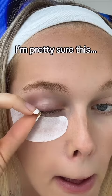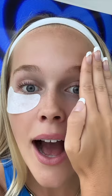Are you ready? Look at the difference — these are like beautifully bent. Let me know if you want a side-by-side comparison with mascara. Follow for more beauty hacks.